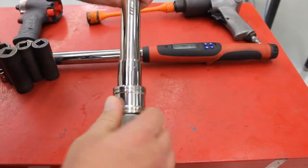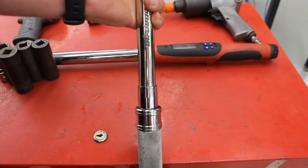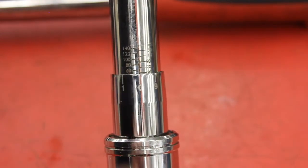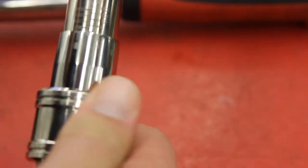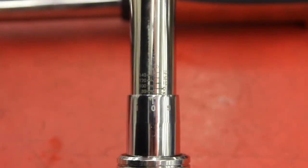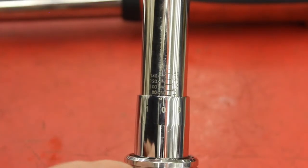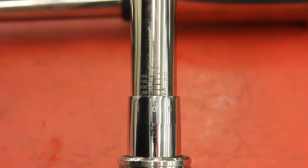Now if I wanted it at 50 foot-pounds, I twist it — I'm going to do a close-up shot so you can see this a little better. Over here I've got 50 and then I'm on the zero, so that'd be 50 foot-pounds. If I needed 60, I lift up on the lock and keep turning it. Now I'm at 70 foot-pounds — you can see the zero is on the line and the edge of it right here is flush with the 70.